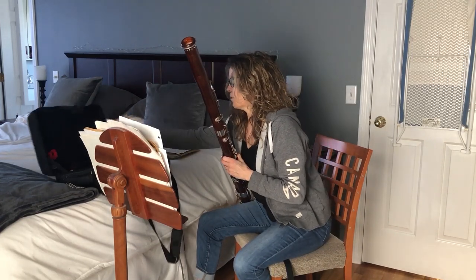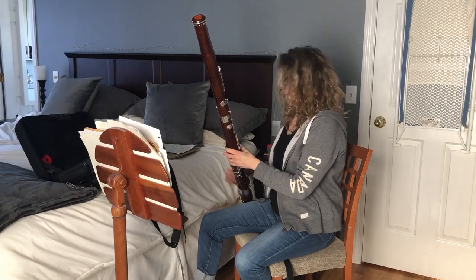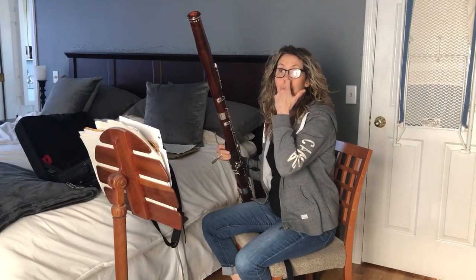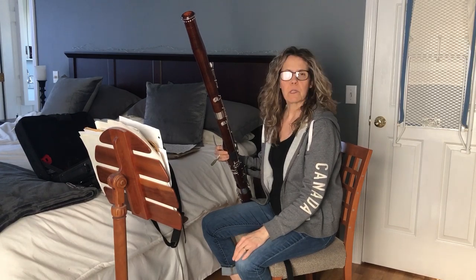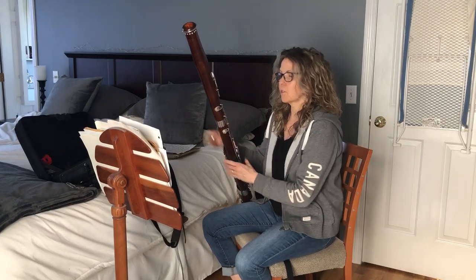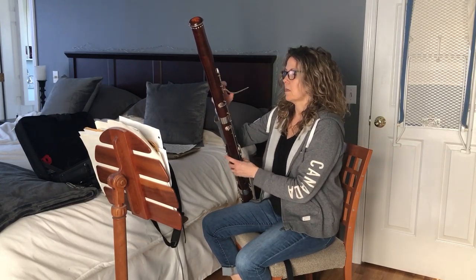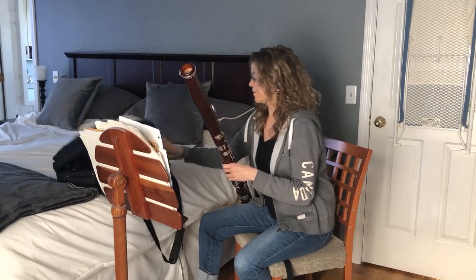Now the next thing is this, and it's called a bocal. I would equate it to a bow for string instruments. If you have a bad bocal it's really going to affect your playing — you could have the best bassoon in the world and if you have a bad bocal it's just going to be impossible to play beautifully. So the bocal goes here and then you have to put on a reed.